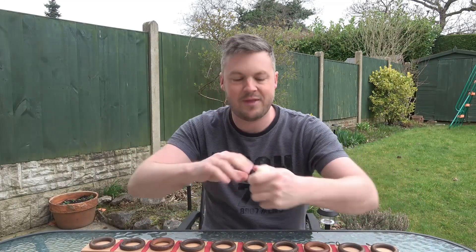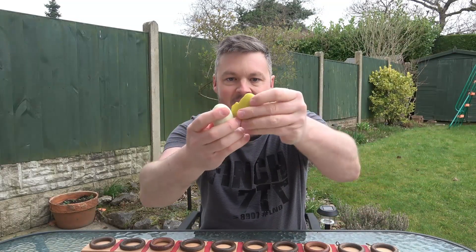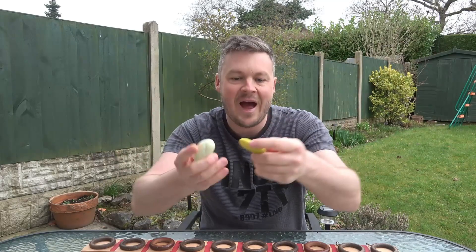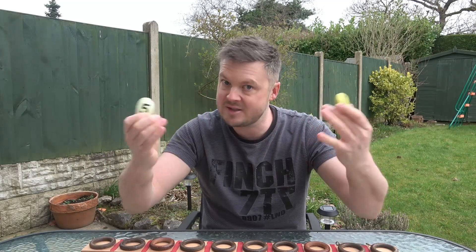Let me show you some of these gorgeous number stones. These go really well with the number line and the curtain hooks. I've just got these simple pebbles and painted them different colours — some white, some yellow — and painted numbers on as well. I've got the numbers from 0 to 10, but you could use different numbers, and these go fantastically with the number line.